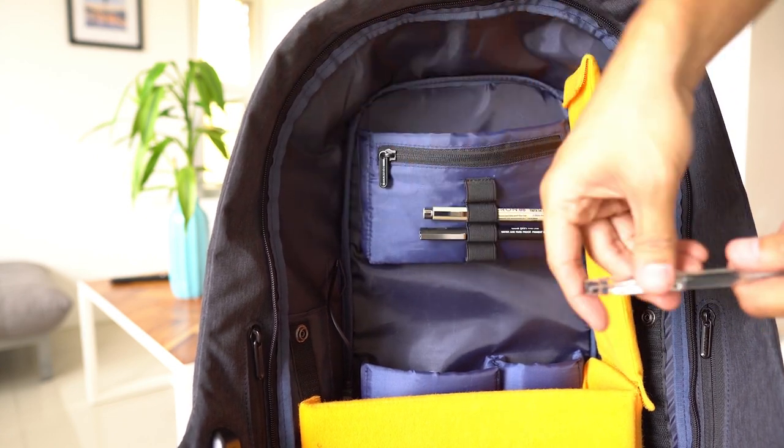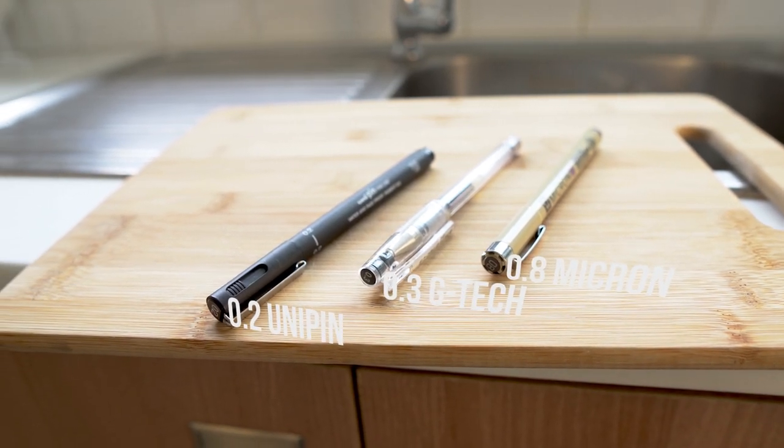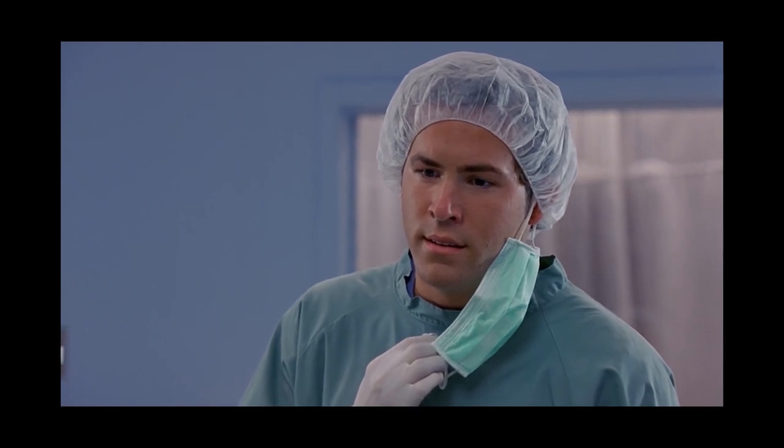Moving on to the main compartment. From the top, we'll see a few pens I keep on the pen holder for quick access. When it comes to pens, I don't really like carrying a ton of them — I don't see the need for a ton of line-weight choices when developing preliminary sketches, so just three pens is enough. I have a 0.2 Uni-Pin, a 0.3 G-Tech Pilot, and a 0.8 Micron. I use three different branded pens so that at first glance I already know the line-weight, saving time when sketching — each pen corresponds to a certain line-weight that I've memorized.